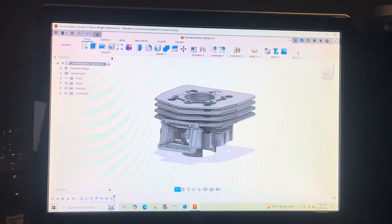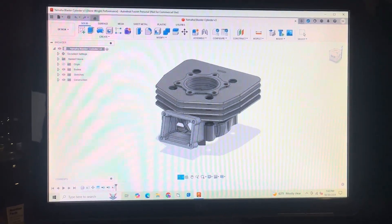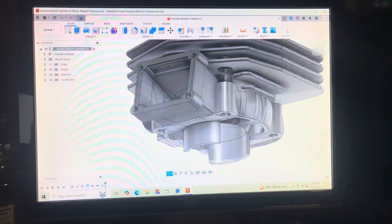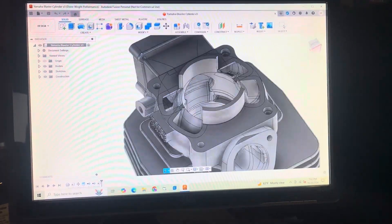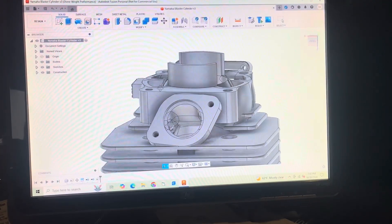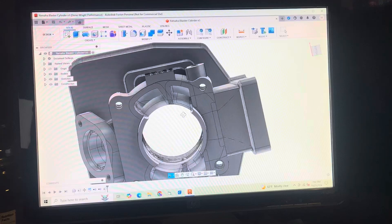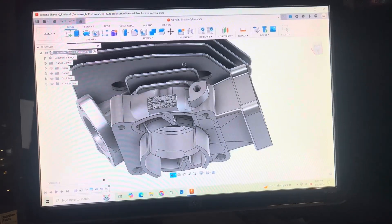This is my Yamaha Blaster cylinder I've been working on in Fusion. I started back in about February. I taught myself Fusion in about two weeks. I started designing some cylinders — started off with the Yamaha Banshee, then moved over to the Blaster when I realized there was kind of a demand for these.